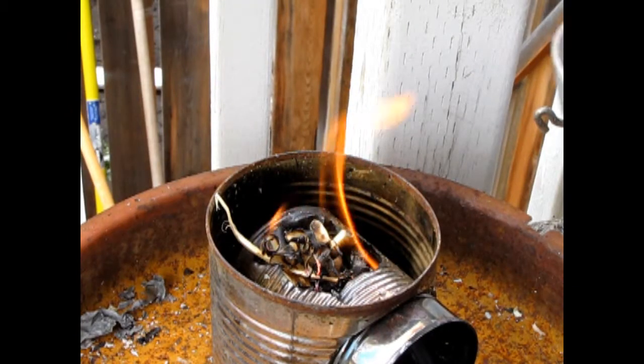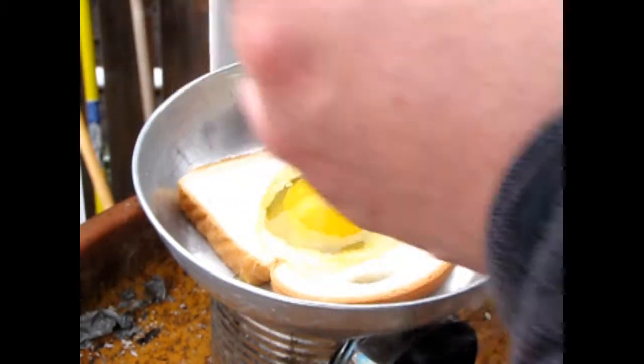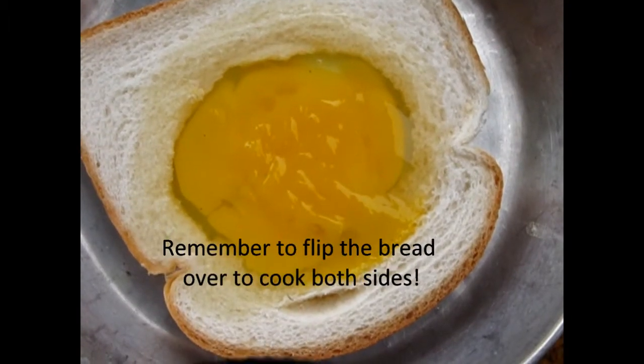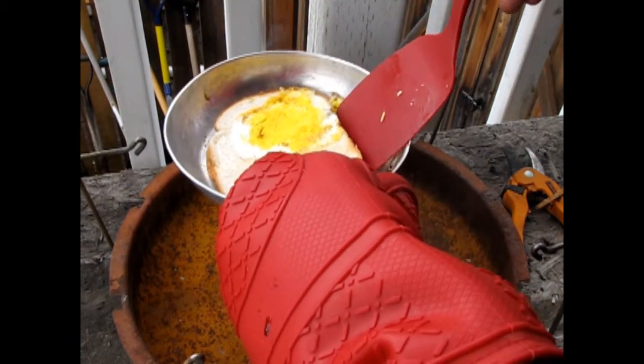Now that we've got our fire going nice we can put our top on here and now let's make the egg in a hole. Here comes the egg. I think the egg is starting to get cloudy in there which means that it should be cooking. And there we are with our cooked egg in a hole.